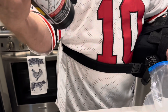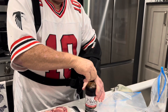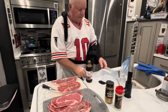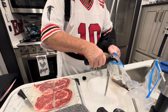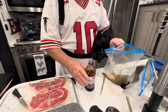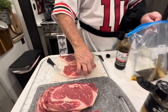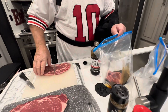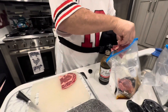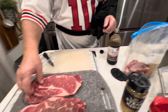Then we take a bag. This is Dale's — I think everybody knows Dale's. We just pour some in the bag, about that much, and then we drop these pieces in there. Didn't quite cut it all in half, but that's okay. Then you do the next two.